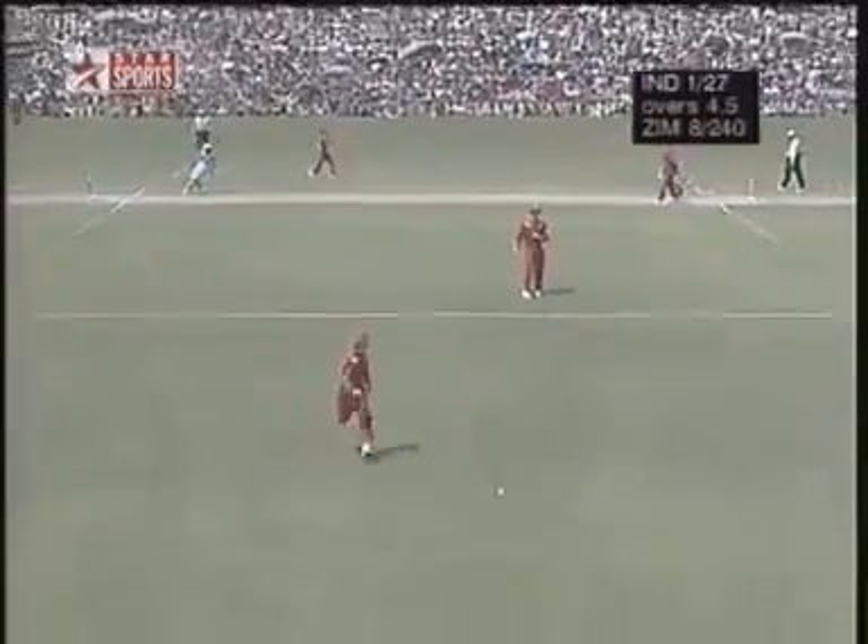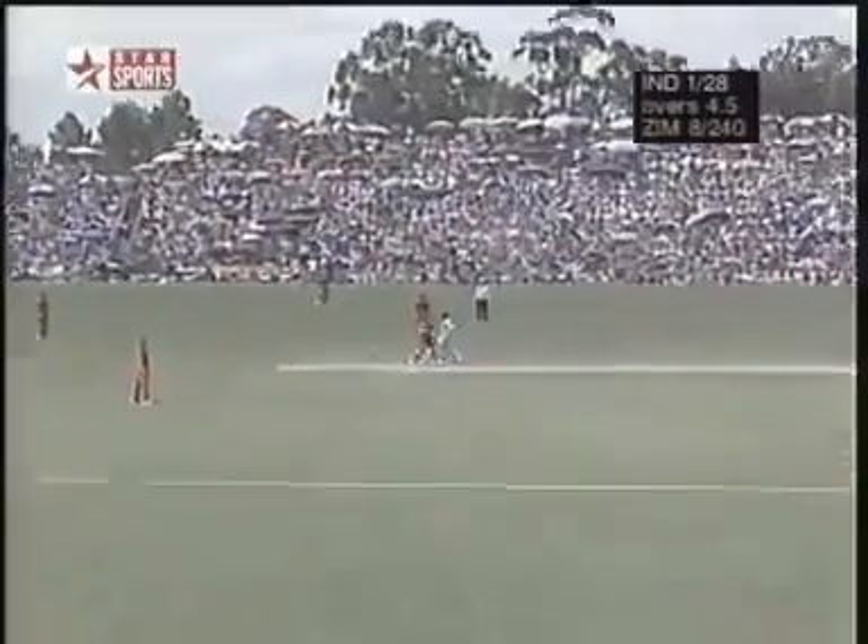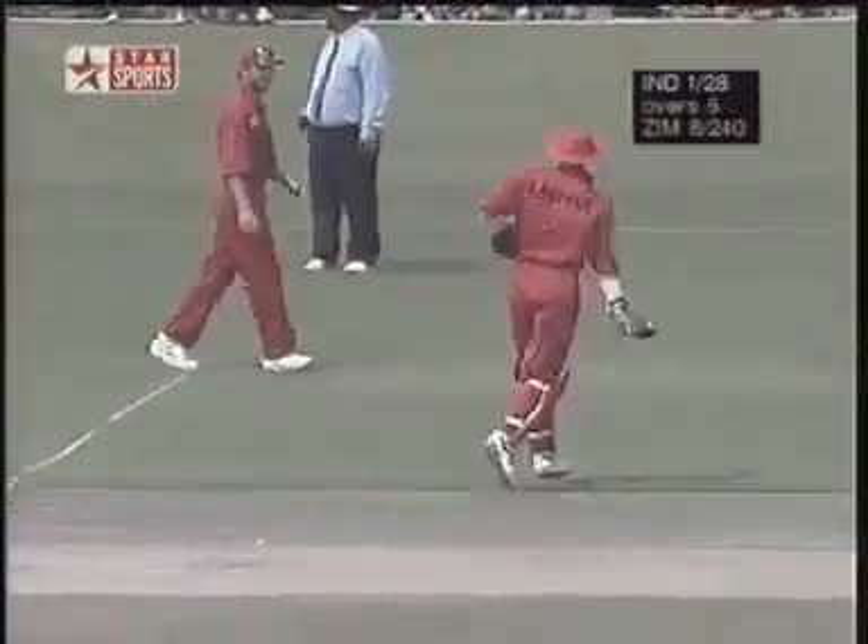He's got through the covers — it'll be two. Another good over for India. Eight off it. 28 for one.